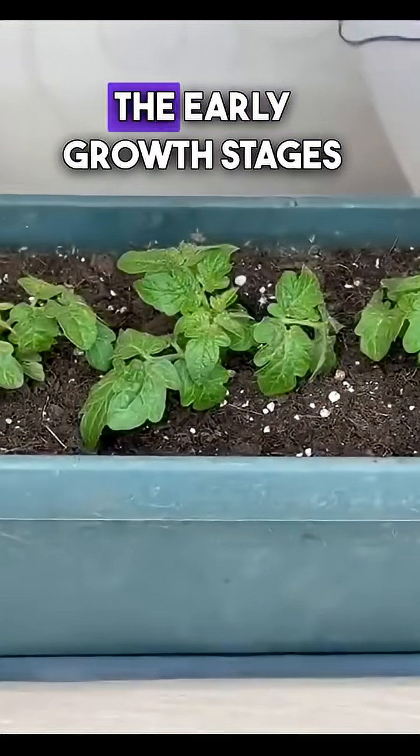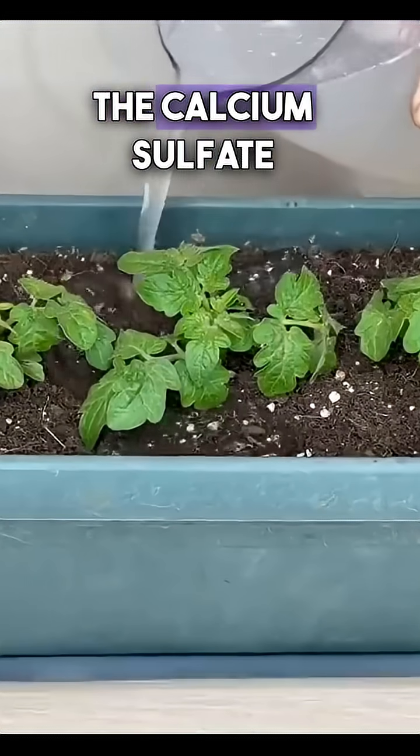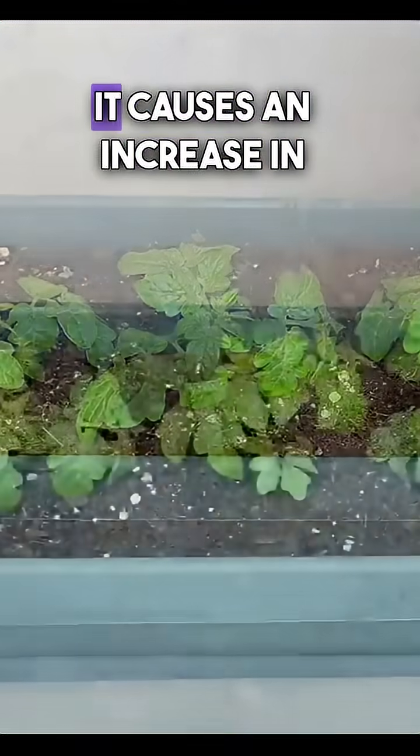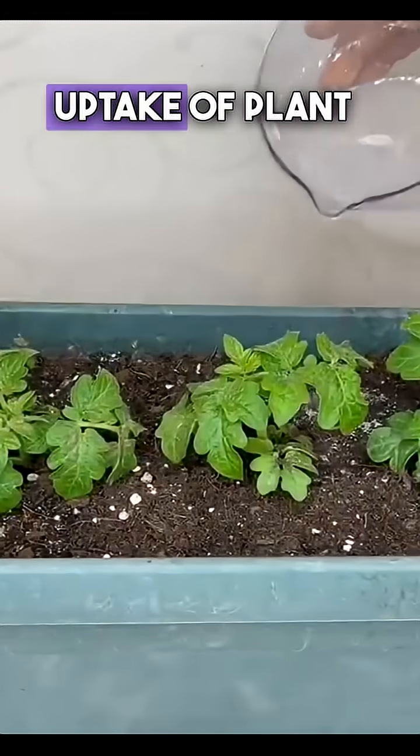Calcium, especially in the early growth stages of the plant, plays a big role. The calcium sulfate applied to the surface seeps into the soil and causes an increase in root growth. It also accelerates the uptake of plant nutrients.